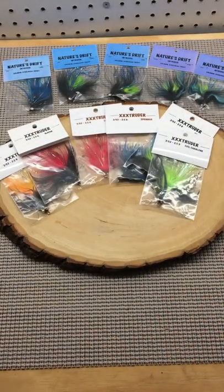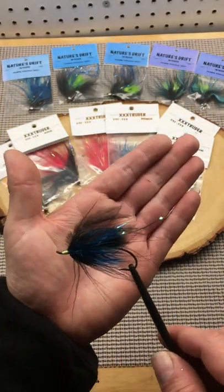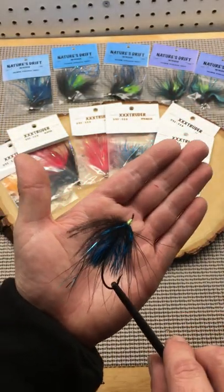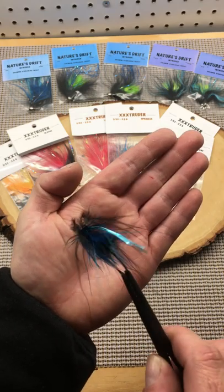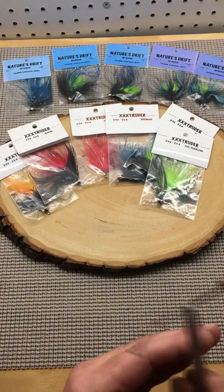Always have unweighted follow-up flies in your arsenal too. When you start ticking on the bottom, you can easily replace your fly instead of changing your sink tip. Another tip for if you're tying your own: